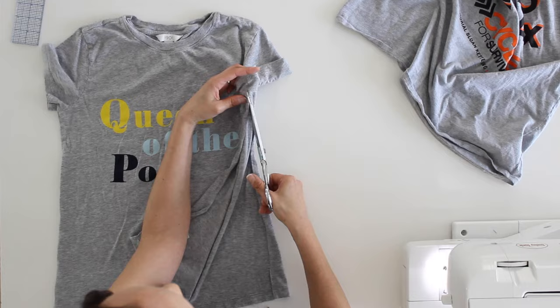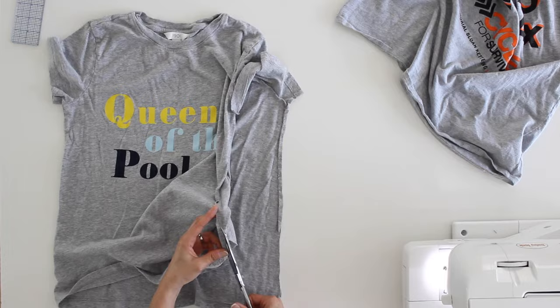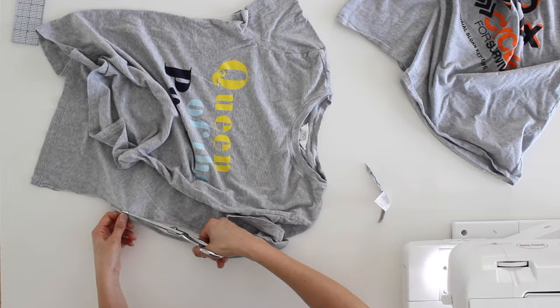This extra little flap here is from the t-shirt being serged, so I'm going to cut that off. I don't want to cut off the sleeve hem, and I need to repeat this on the other side.